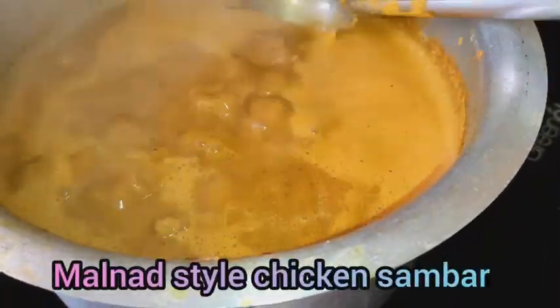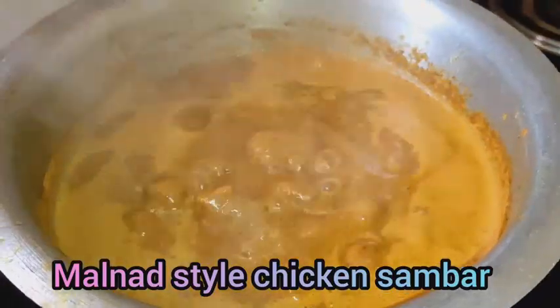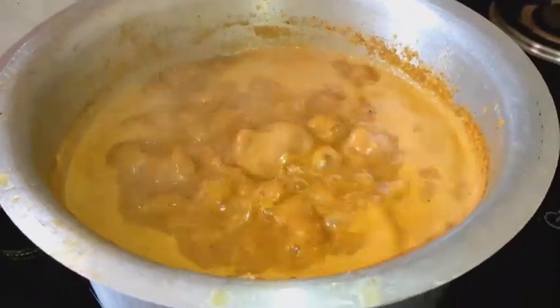Hi friends, welcome back to my channel. This is my special recipe — Sunday Specials, walnut style chicken.